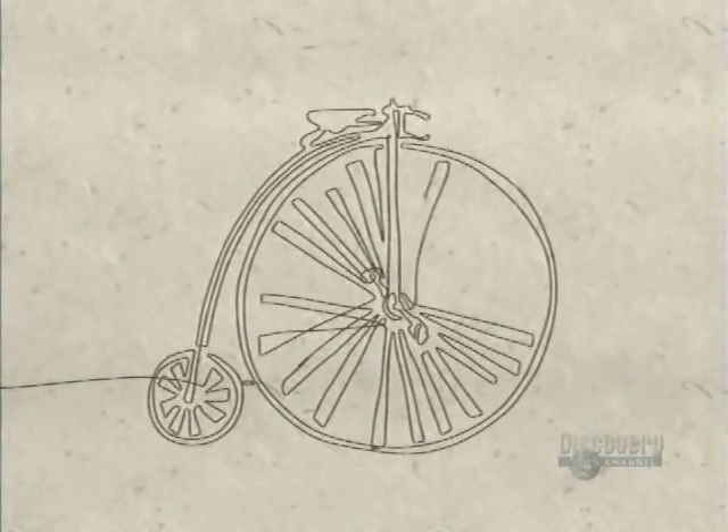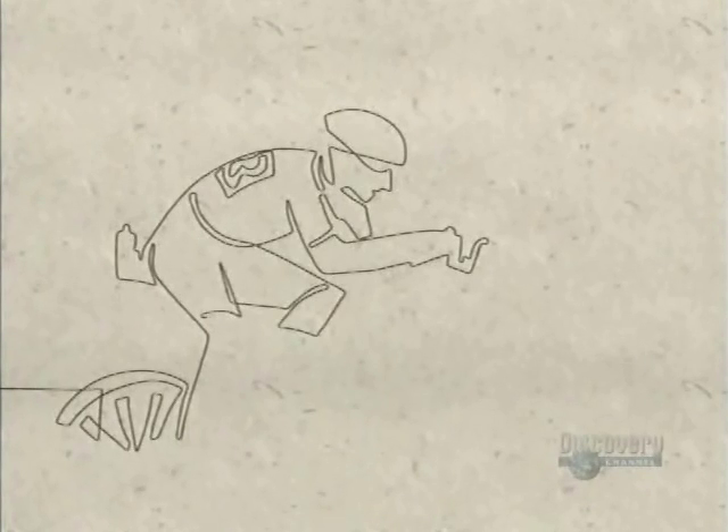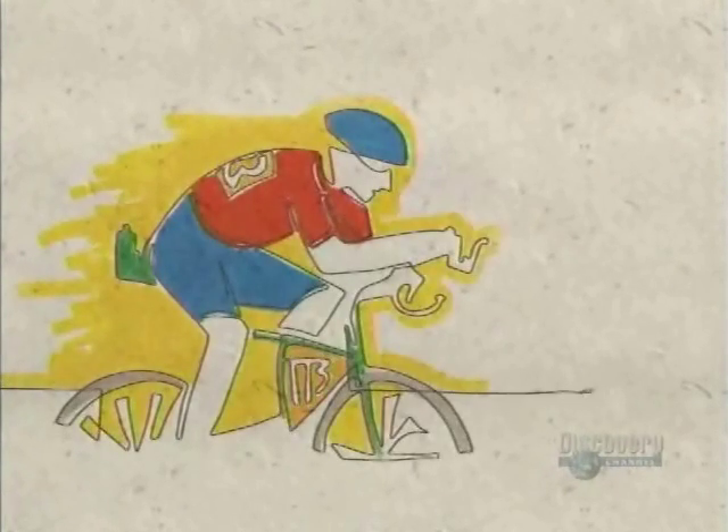The British contributed as well, adding the large front wheel in 1870. By 1903, all countries participated in the first bicycle Tour de France.